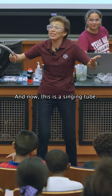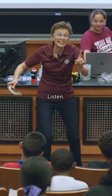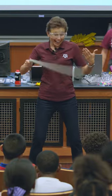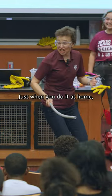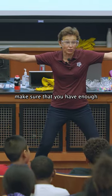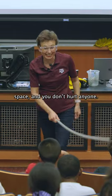And now this is the singing cue. Listen. Just when you do it at home, make sure that you have enough space and you don't hurt anyone.